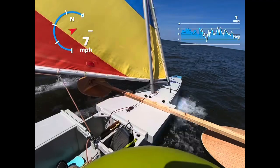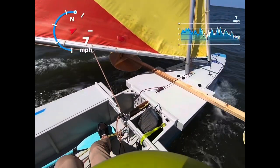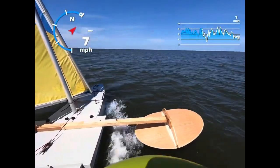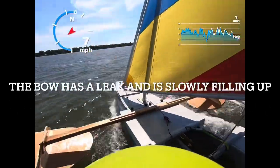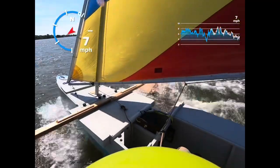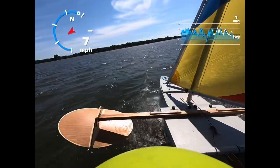All right, here we go. Nice. See how it's shooting water in front — it's got sprays and it's riding on it. It's cracking up. The boat is traveling pretty fast right now. End of chop.